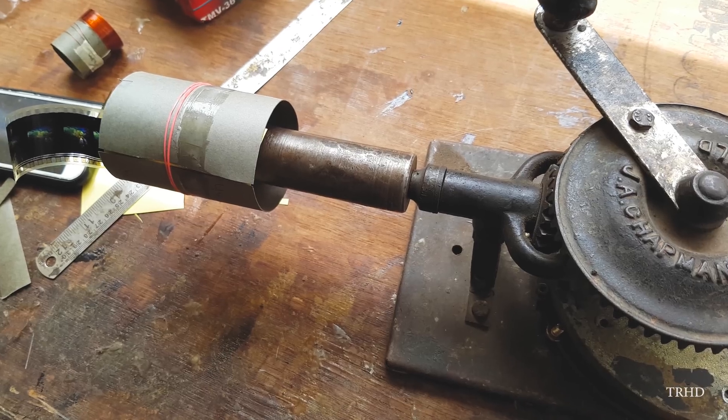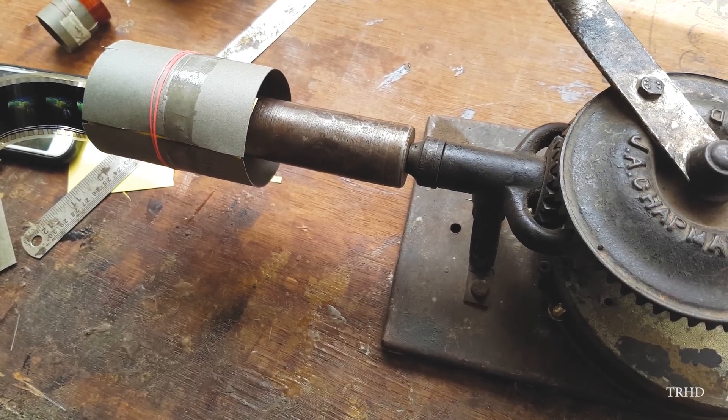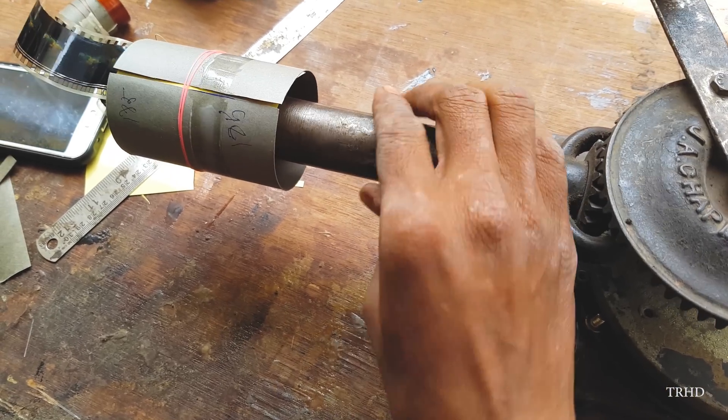This guy over here made a winding machine out of a hand drill by modifying it. Now let's start making the coil.